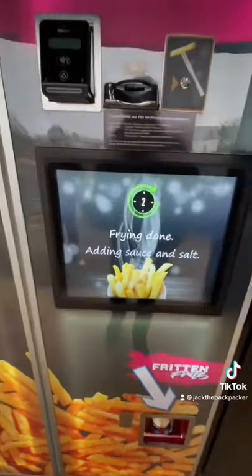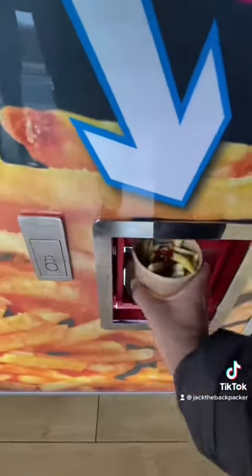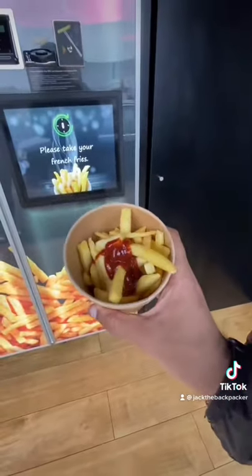Three, two, one — and look, they're done! These are actually hotter than expected; I think they're deep-fried in the machine. They're okay actually. Do you have anything like this where you live?